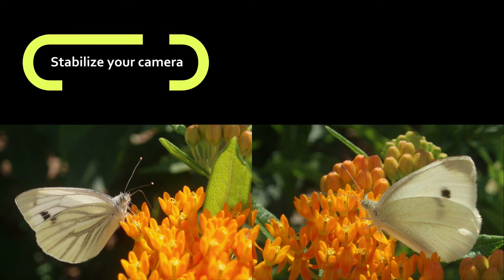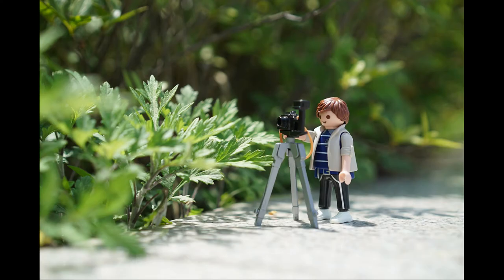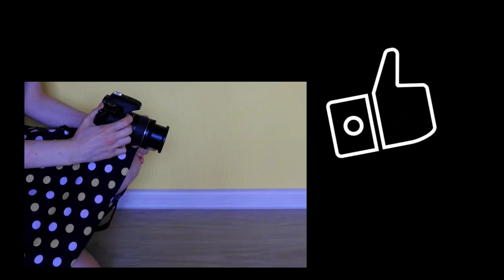Stabilize your camera as much as possible. It is important in every shooting, but your trembling hands will have an especially huge effect on the result in microphotography. If you can, have tripod support — try books or basically anything else you can find. You will have to use your imagination here a lot. Sometimes using a leg is a great option; I have used my legs a lot.